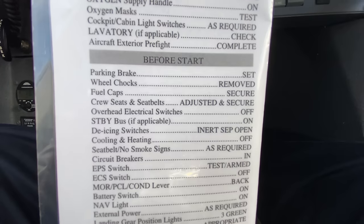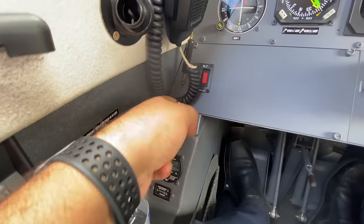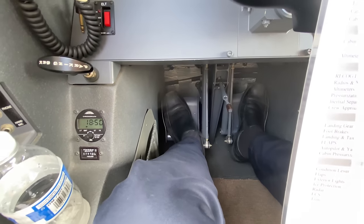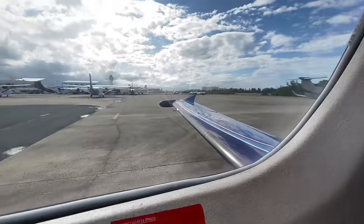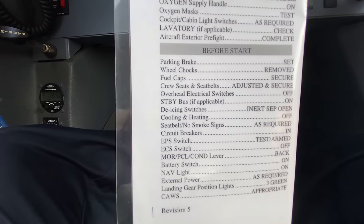So before start checklist — parking brakes, right here. Make sure you bring it back, set it in, and once you do that make sure you load the brakes. Tap on the pedals and they will load up. Shocks — got them. Fuel caps look good on that side and on my side too. Crew seats and seat belts are adjusted and secured.